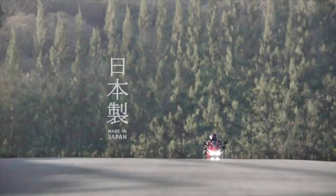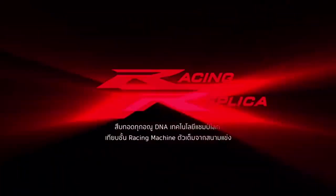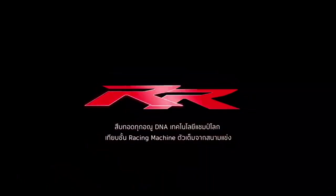Hello friends! In this video, we are going to show you the CBR250RR.